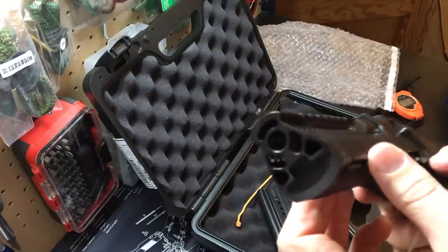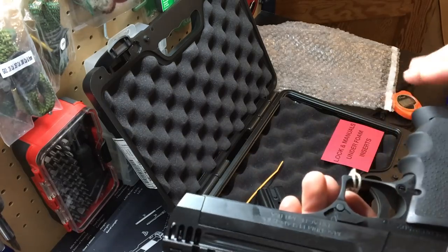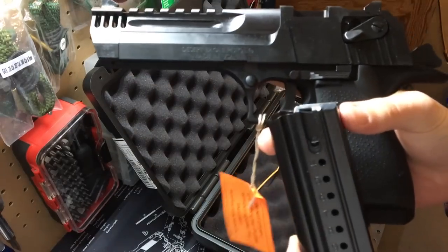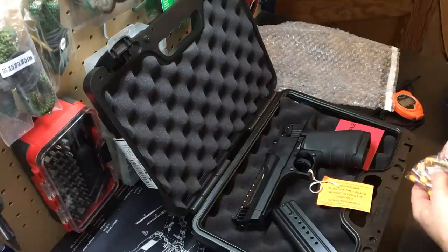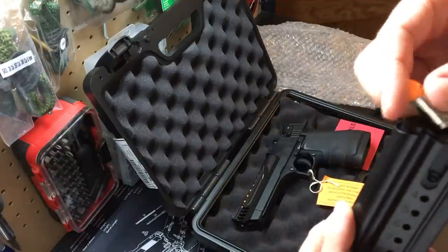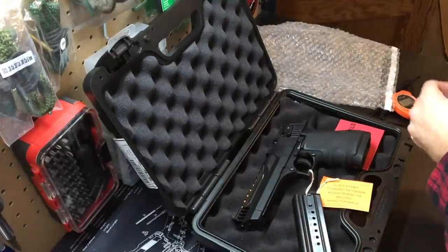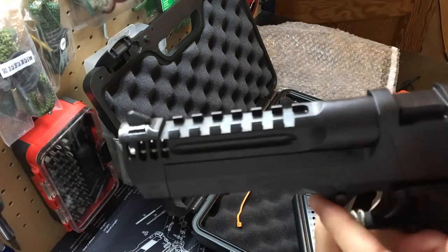This is a 357 Magnum, so that's a long round - same diameter as your standard nine millimeter, but really long. Look at the width of that magazine - it's big. I'll grab a nine mil dummy round for comparison. About the same diameter, but almost 30 percent longer with a lot more powder behind it.